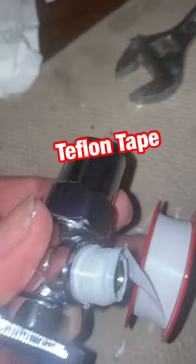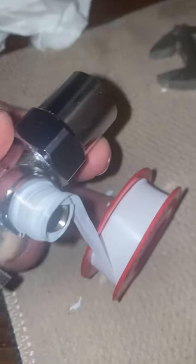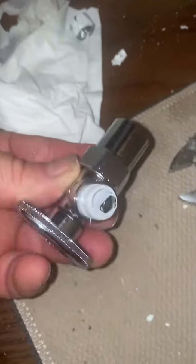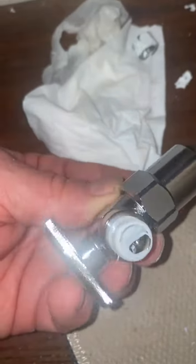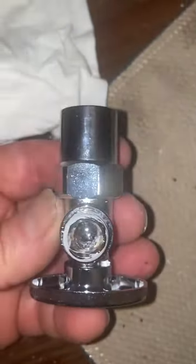For almost all these threaded joints, I like to put the teflon tape on — wrap it around four or five times real tight and go with the direction of the threads. Watch for this also: if your teflon tape goes over the opening, make sure you clear that out before you put the nut on there.